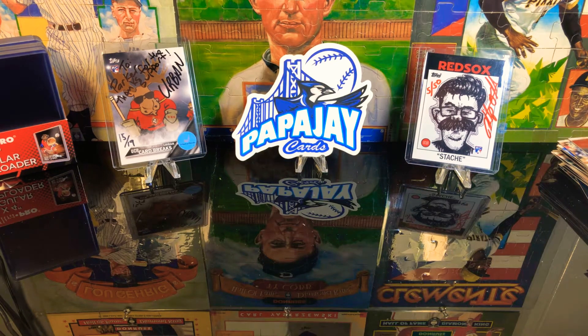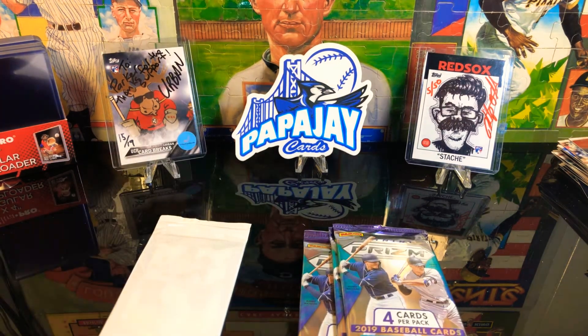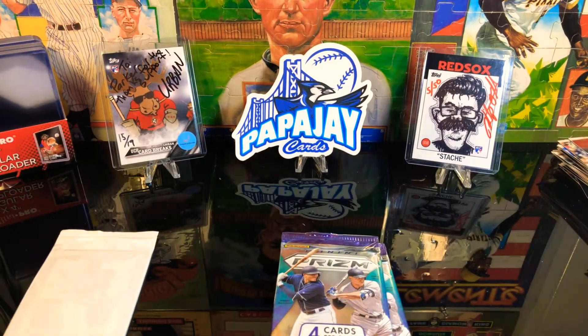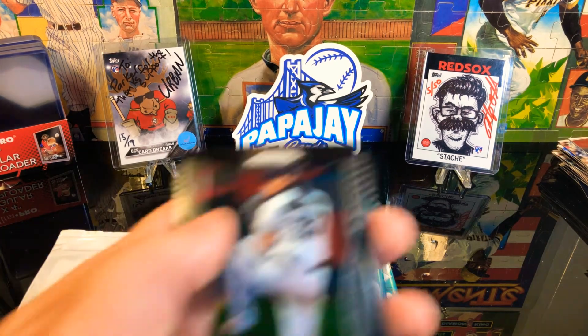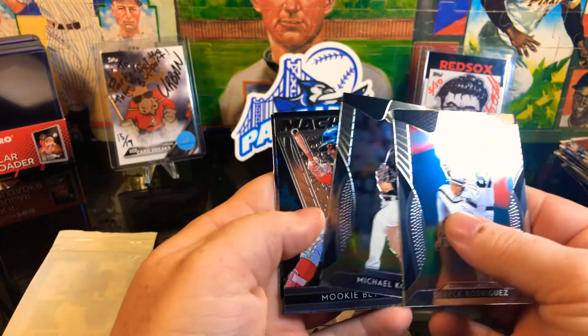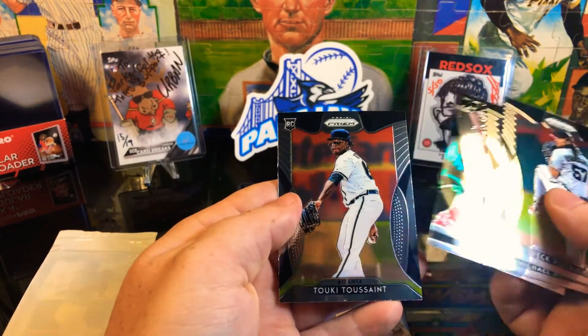Alright, so we got three Prism packs and the red, white and blue pack. I always did pretty decent in Prism when I did get them from Walmart, so hopefully we can get lucky in this one. Got a Derrick Rodriguez, Michael Kopech, Mookie Betts Machines card, and we got a Rookie Toussaint.